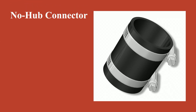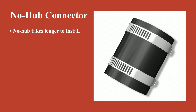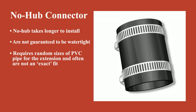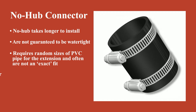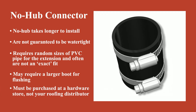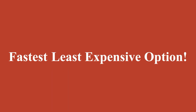Think a no-hub connector will work just fine? Think again. No-hub takes longer to install, is not guaranteed to be watertight, requires random sizes of PVC pipe for the extension and often is not an exact fit, may require a larger boot for flashing, and must be purchased at a hardware store — not your roofing distributor. Tubo's gives you the fastest and least expensive option.